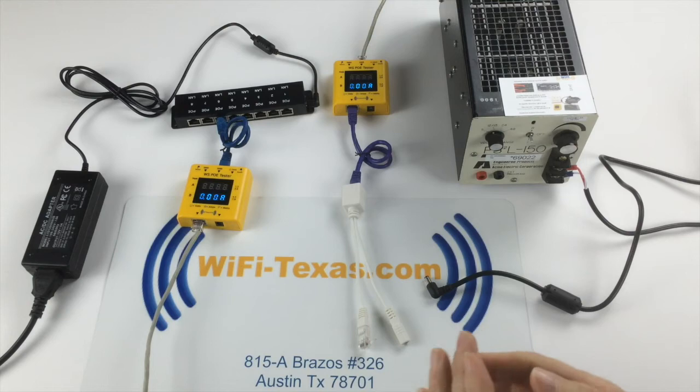Today we're going to show you why 12 volt over Ethernet cable over a long distance is a really bad idea.